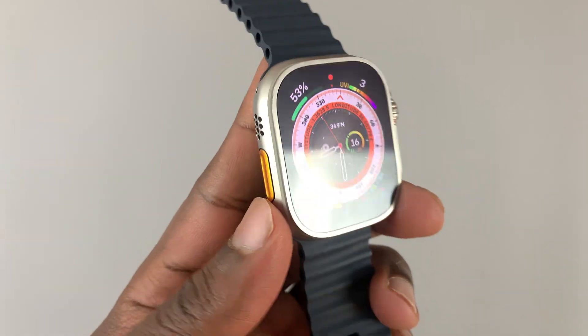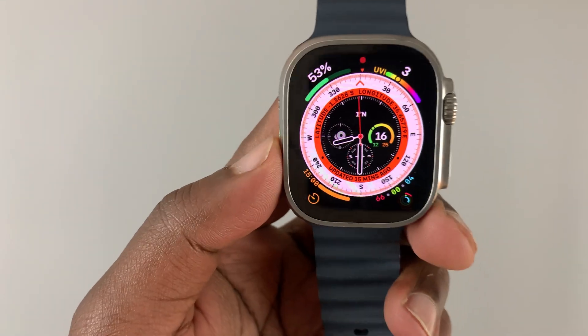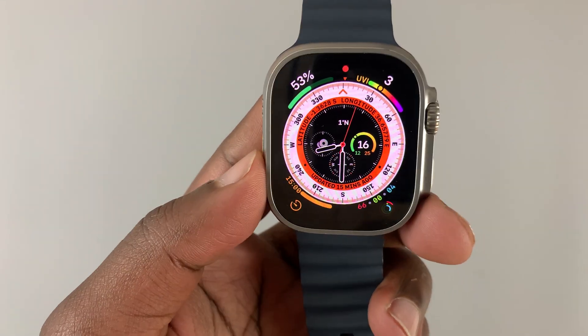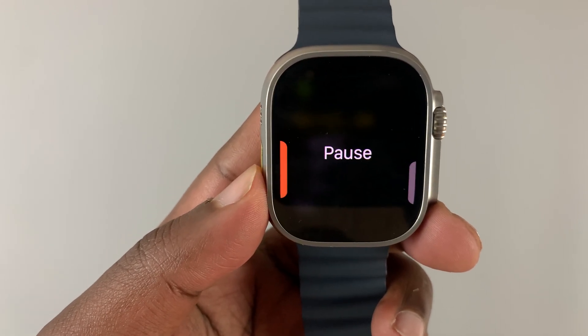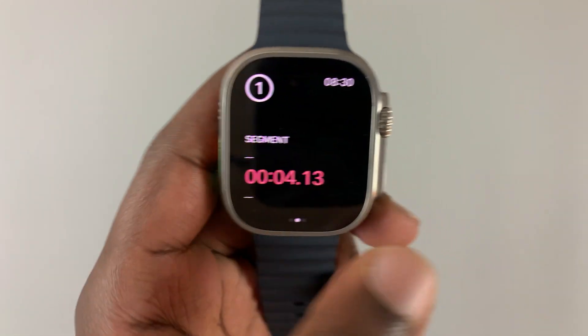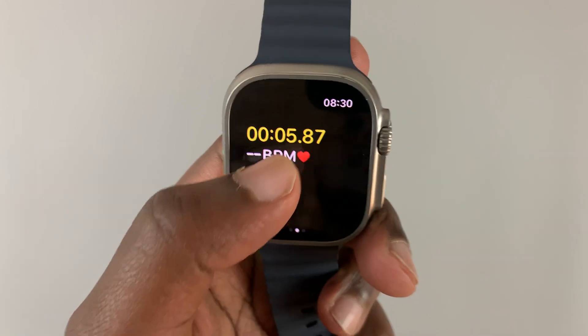The Apple Watch Ultra has an extra button on the left hand side called the action button. It's a shortcut button — by default, pressing it starts workouts. If you want, you can customize this action button to do something different or something you do more frequently.